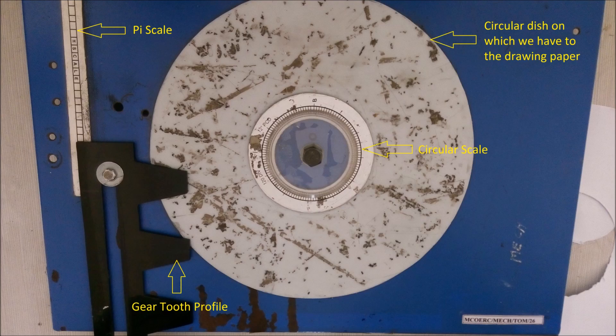Now it fully depends on you how you take it. So let's get started.